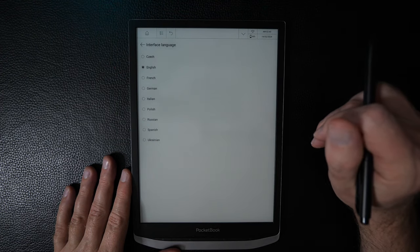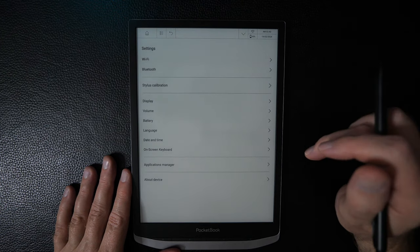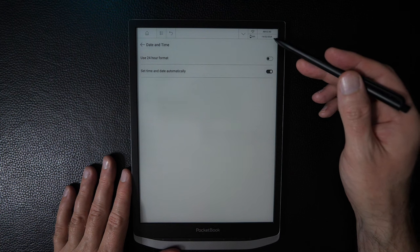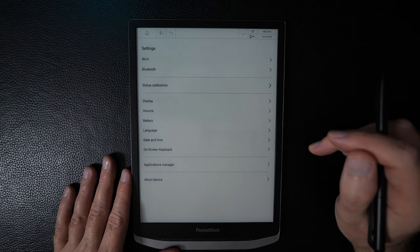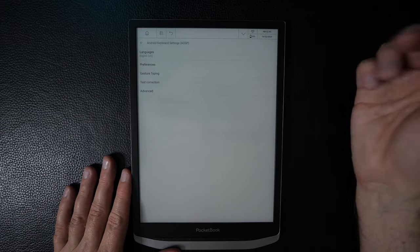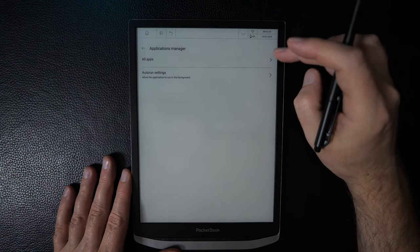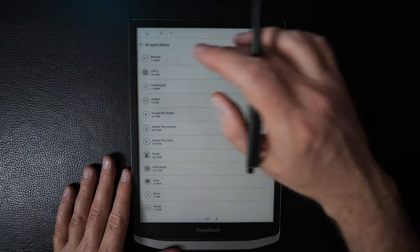Under Language, there are many languages available — mostly European-focused. Date and time settings allow 24-hour format and automatic time setting, though notably there's no toggle for the time zone, which is unclear how to change. There's an on-screen keyboard section with standard Android keyboard settings, and an Applications Manager where you can view all apps.